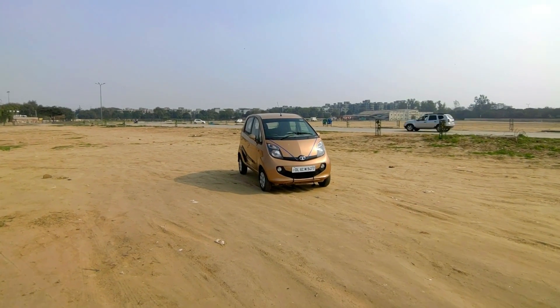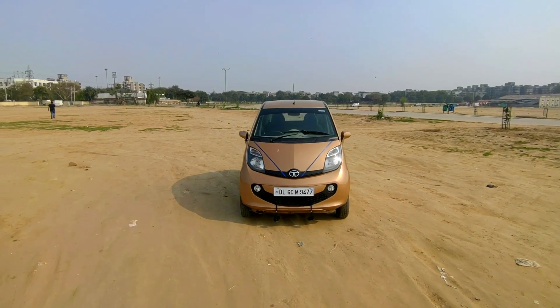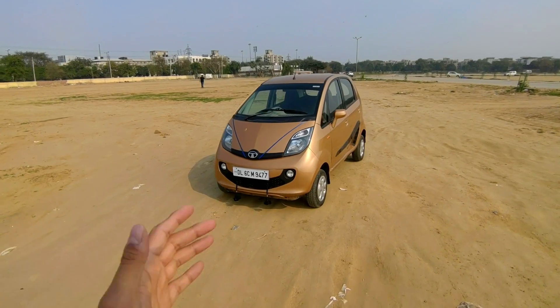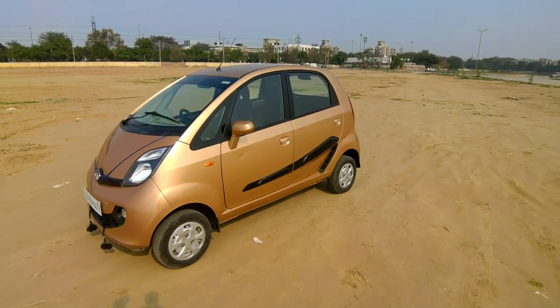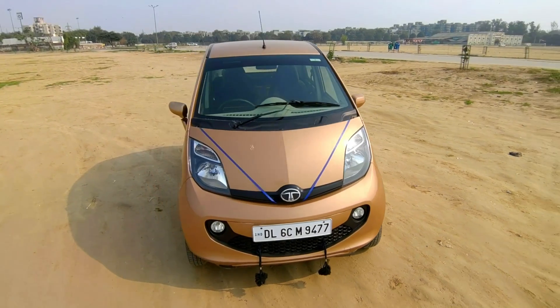Hey guys, welcome back to the channel! Today I am presenting the 2015 Tata Nano XT. In this video I am going to give you a first impression of the exterior and interior. This car is looking fantastic in this awesome golden color.